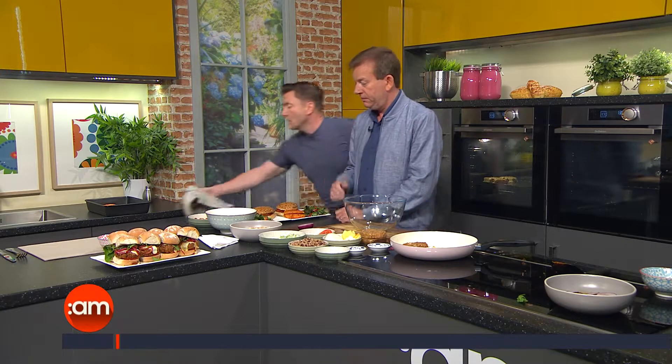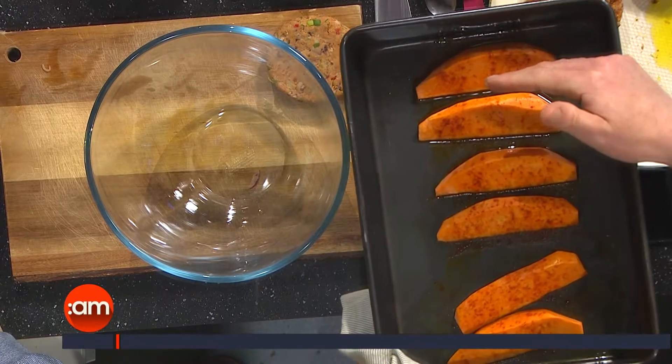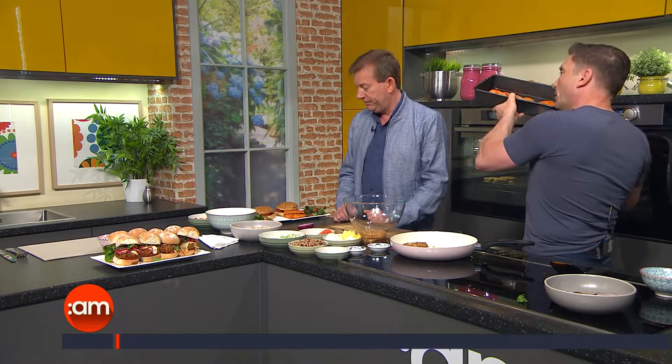We're also serving these with some sweet potato fries — it's a twist on a normal burger and chips, just healthying it up a little bit. Sweet potatoes are higher in vitamin C than a normal potato, which is great for the immune system during the Leaving Cert with all those late nights. Just coat them in oil and paprika. Cut them quite thick because they will shrink down — they take about half an hour in the oven.